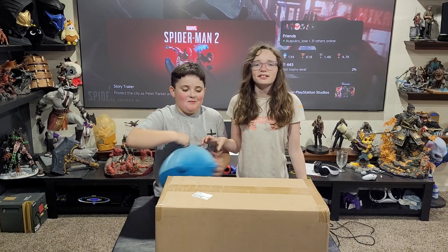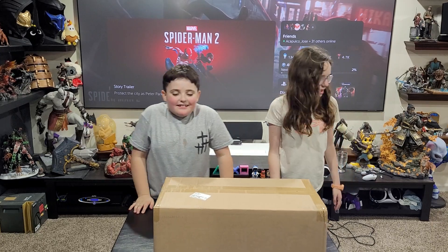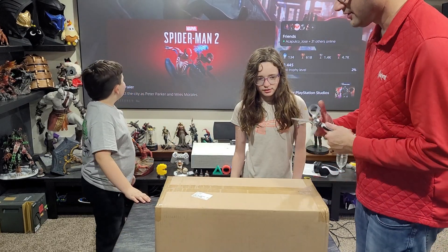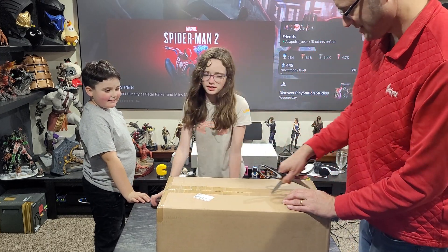Hey! Welcome back. We've got a new one opening. Yep, straight from Sonny and Soaps. Geez, it's been a little while. Sonny and Soaps.